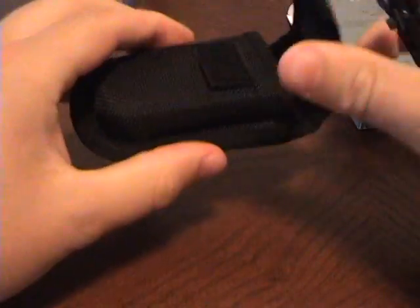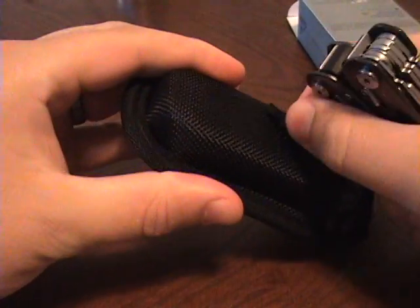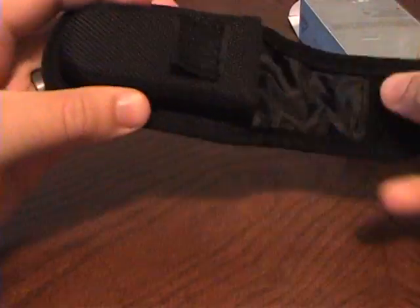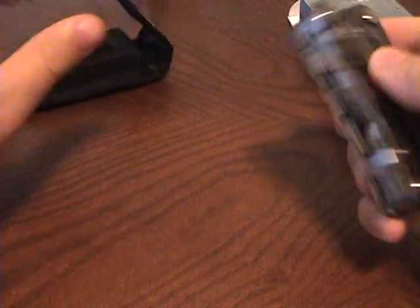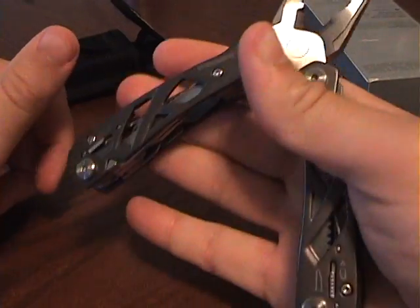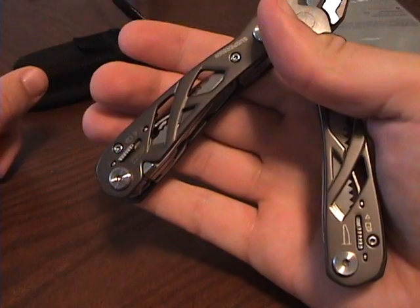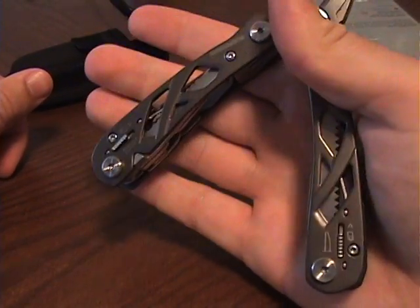It comes in this nice pouch, but unfortunately it's already peeling up, so I'll probably just fix that myself. The actual pliers is very nice, but you have to have a big grip, unlike the Wave or the other Leathermans that I own.